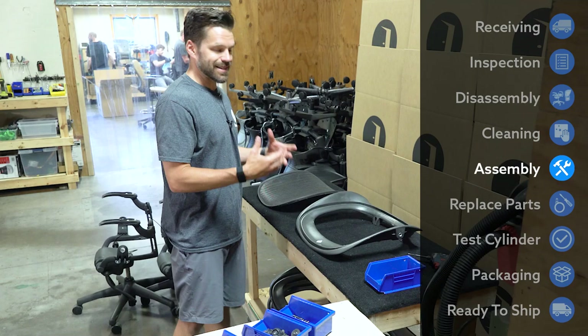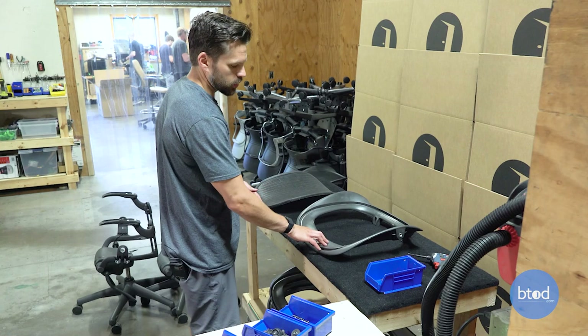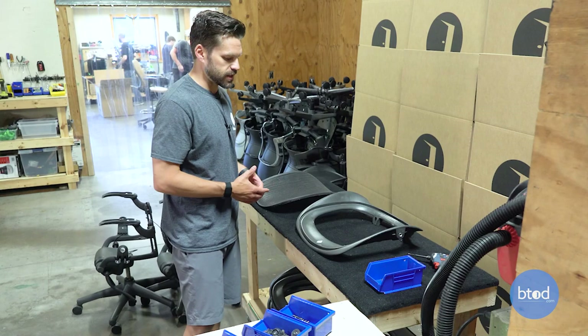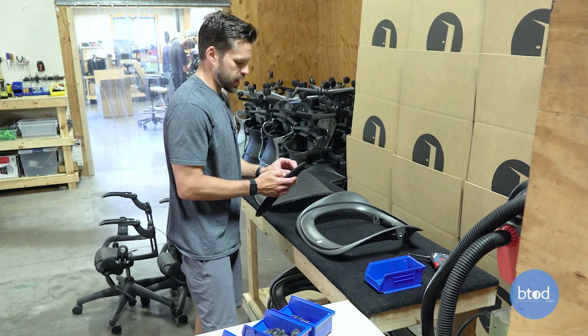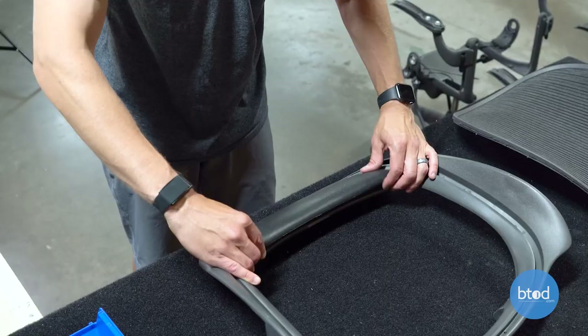Now that everything is clean, we're ready to start reassembling the frames. The mesh has been dried properly and it's ready to go back onto the seat. But before we can do that, we actually have to add the new pad that goes under your legs. If you remember from earlier in the video, those are typically breaking down or already broken down and fairly disgusting, so we want to make sure we're always replacing those so that this chair can be as clean as possible. We'll go ahead and reattach that before we put the mesh insert back in.